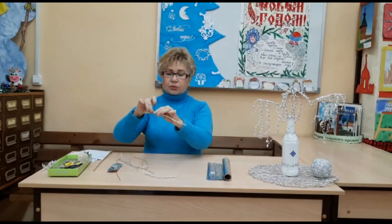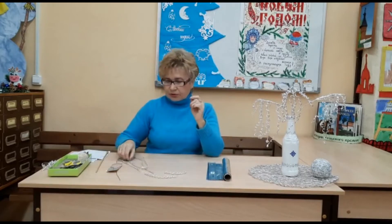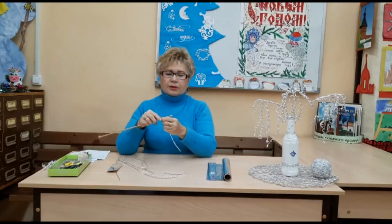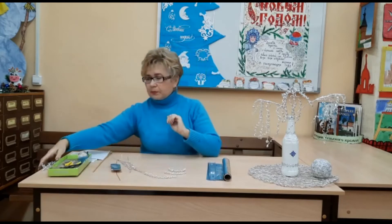Теперь берём маленькую короткую верёвочку, точно так же накручиваем на спицу спиралькой. Закрепили, вытащили — пружинку растягиваем. Растягивать можно как вам удобно: хотите подлиннее — растягивайте больше, хотите покороче — растягивайте меньше. Сейчас я ещё одну сделаю, растяну поменьше. Закрепила, снимаю и просто немного растягиваю. Итак, мы сделали несколько таких заготовок.